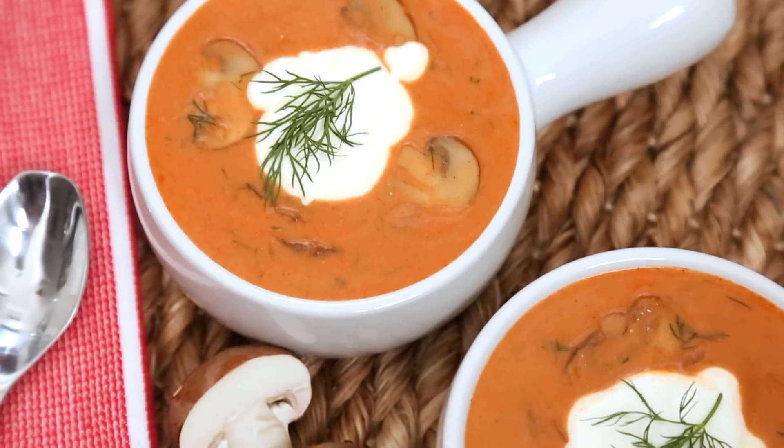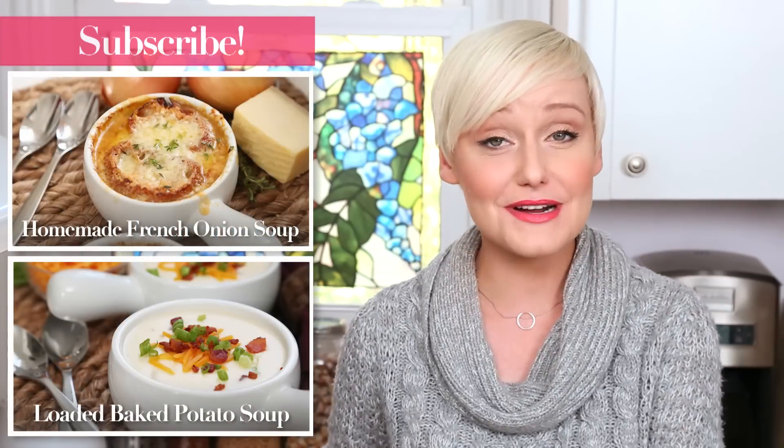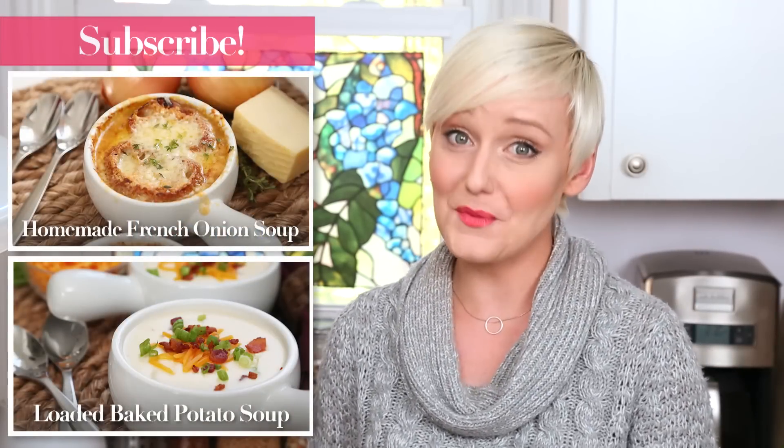Guys, I really hope you'll give these three super soup recipes a try, and if you do, be sure to tweet me, Instagram me, or Snapchat me a photo — I love seeing your kitchen creations. For more great recipes like these and more information on Campbell's broths, visit cookwithcampbells.ca. And if you haven't already, be sure to subscribe because there is lots more deliciousness where this came from.